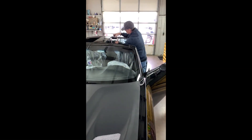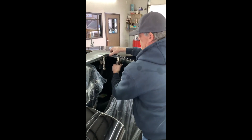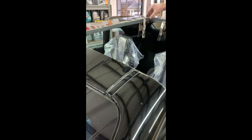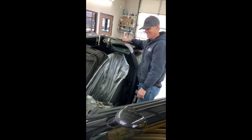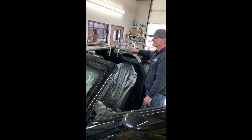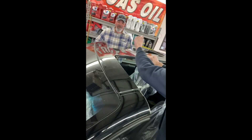All right, we're still here getting the trim pieces on, getting finished up, trying to get it to look more finished off. We maneuvered these T-tops, so we're getting close — almost done. Kevin's over there working on it. Kevin had to do some business, but almost finished.